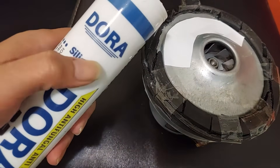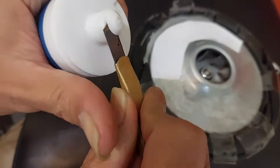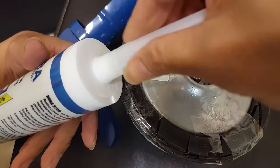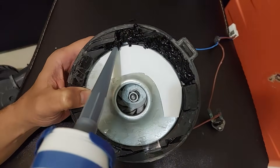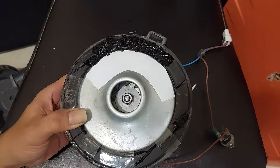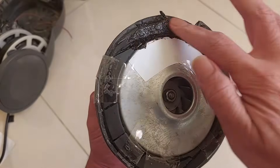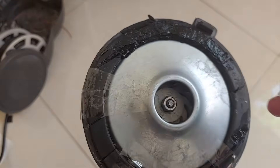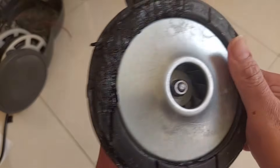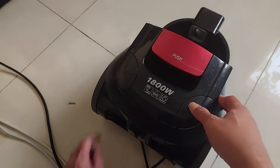I'm going to use this black silicon sealant. After leaving the silicon rubber overnight, we are now ready to put it back into the machine. Now I'm putting it back into the vacuum cleaner. I've already plugged it to the power - let's try it. This is for the cable and this is for the power.